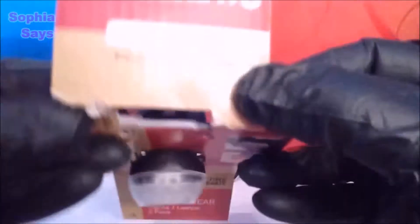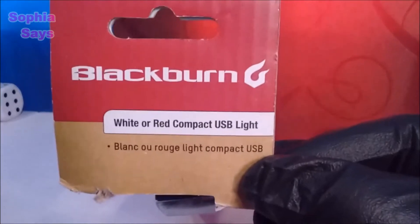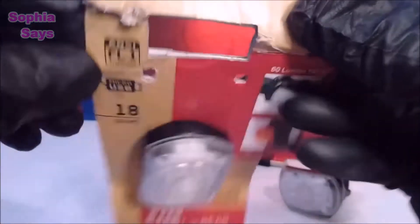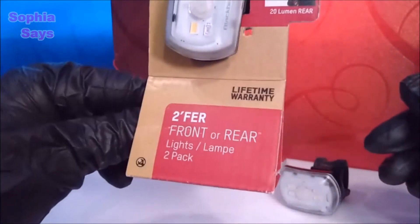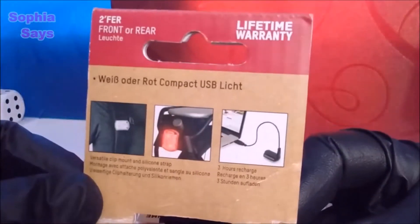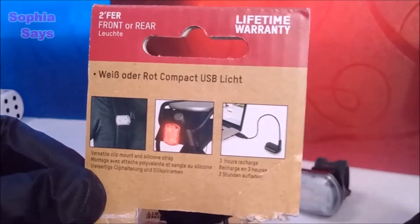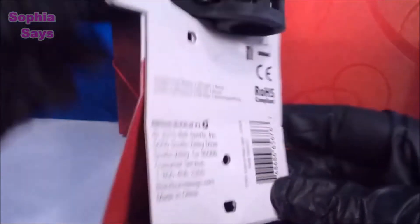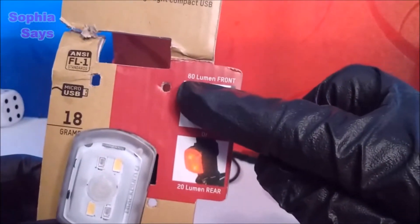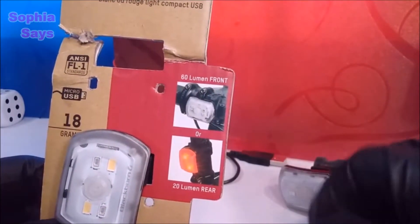I use this light all the time for projects around the house. I know it's a bike light, but it's small, convenient, super bright, and when it's charged it's ready to go. No batteries — it takes three hours to recharge. It has 60 lumens for the front bright white.